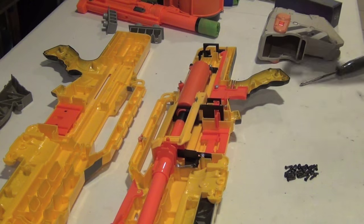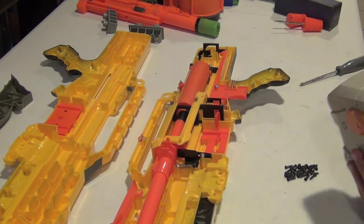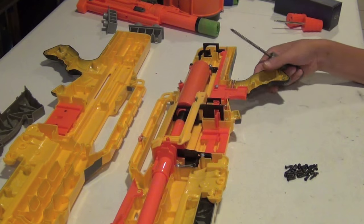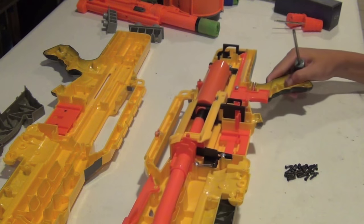I have opened up the Longshot and I've taken off the stock — I'm not going to be using this for this modification, so I'll probably just keep it. I also removed the bipod from the bipod mount; that's as easy as just undoing the three screws right here and pulling the pieces apart.